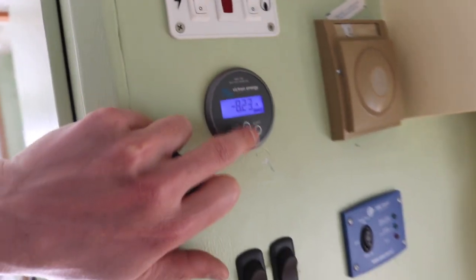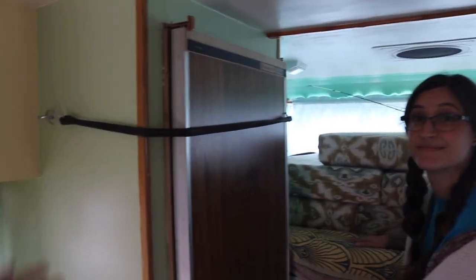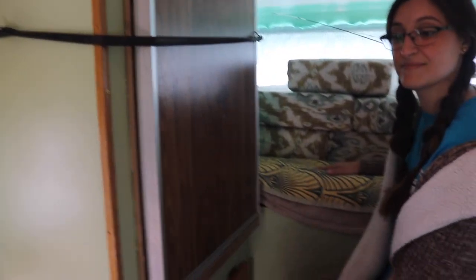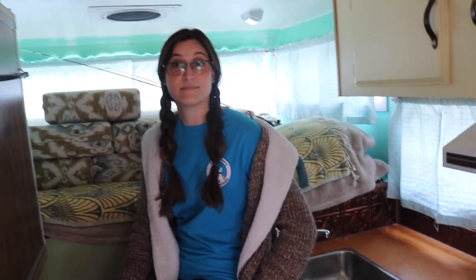We're running the 12-volt fridge right now because we unhooked, so we're pulling eight amps. We're gonna keep the stuff cold. Once we get to the campsite, it has a hookup, so we can plug in. Should we hit the road? I think so. Let's do it.